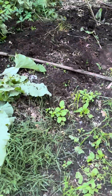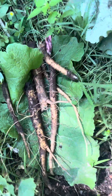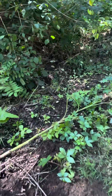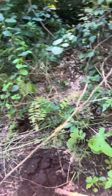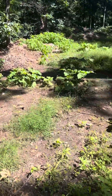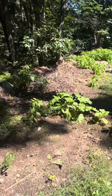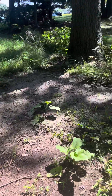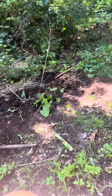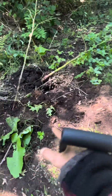Beautiful day harvesting burdock root. I'm gonna show you guys how to harvest burdock root the easy way. A lot of the times burdock root is growing on rocky, compacted soil, which is super difficult to get to the root — you're gonna stumble upon a bunch of buried rocks while you're digging. But if you look for fertile soil, you can easily harvest it.